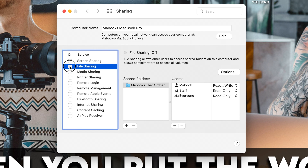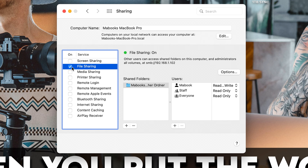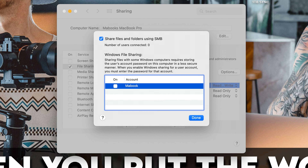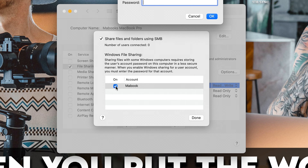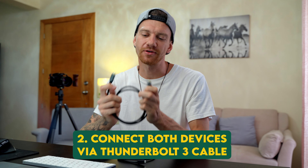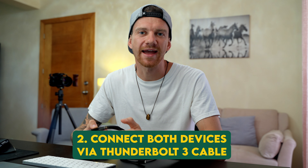First, go on both devices to the Apple menu, choose System Preferences, go to the Sharing folder, click on File Sharing and make the tick. Then make sure it is selected as Read and Write, and make sure that the option is ticked as well. Type in your computer password — this will give you admin rights to the shared folder.